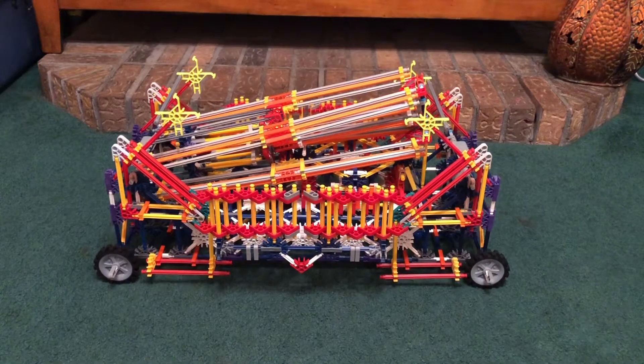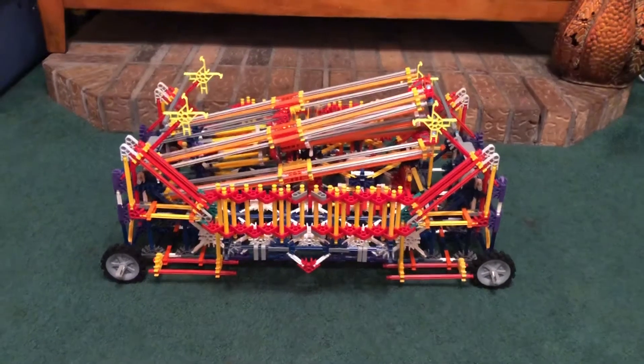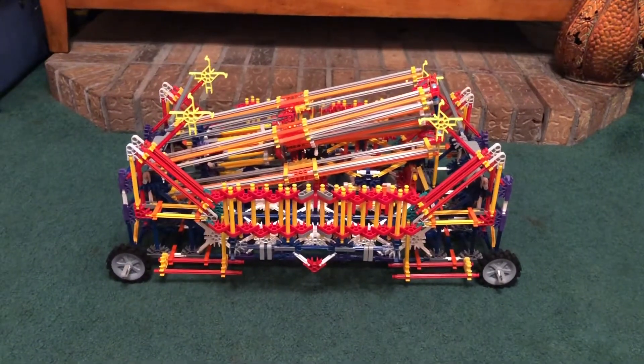Hello everybody, I'm back with another video and today I just thought I'd show you guys an updated, upgraded video on one of my Kinect Carnival rides. This is my KMG Freakout and I've made some modifications to it.